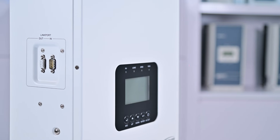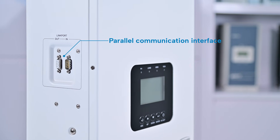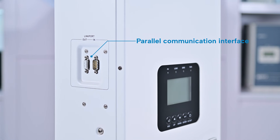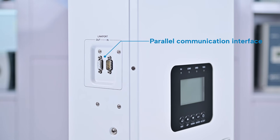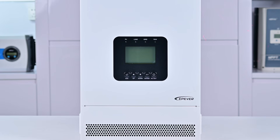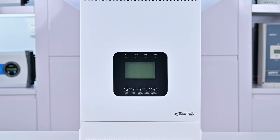For expanded applications, the KRP Series includes a multi-device parallel communication interface, supporting up to 12 units for single-phase or three-phase configurations, with customization options for the number of parallel devices, output frequency, and power settings.